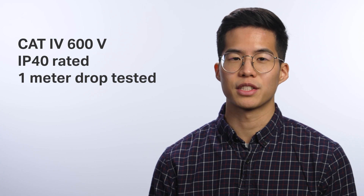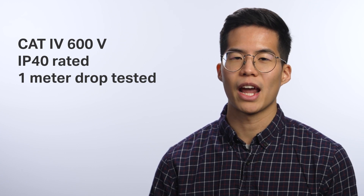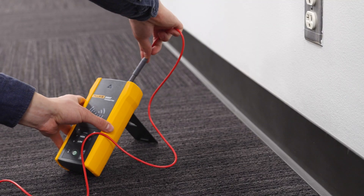Graded for CAT 4 environments up to 600 volts, IP rated, and 1-meter drop tested, these wire tracers are ready for your work day.